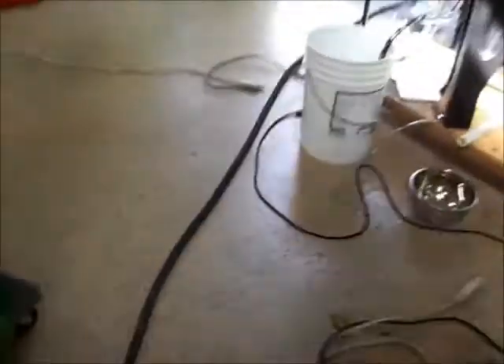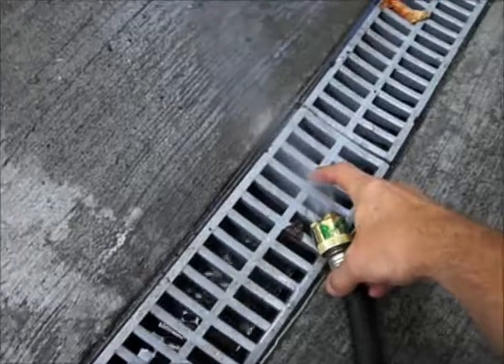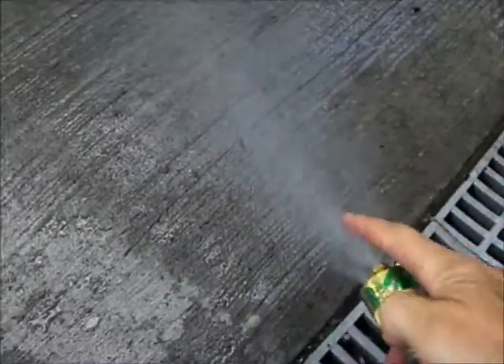We're using the water heater to run a hose here — this is our wash water. We've got a half-gallon-per-minute nozzle on here, so we're going to pump that into the top of our tank to wash our diesel.